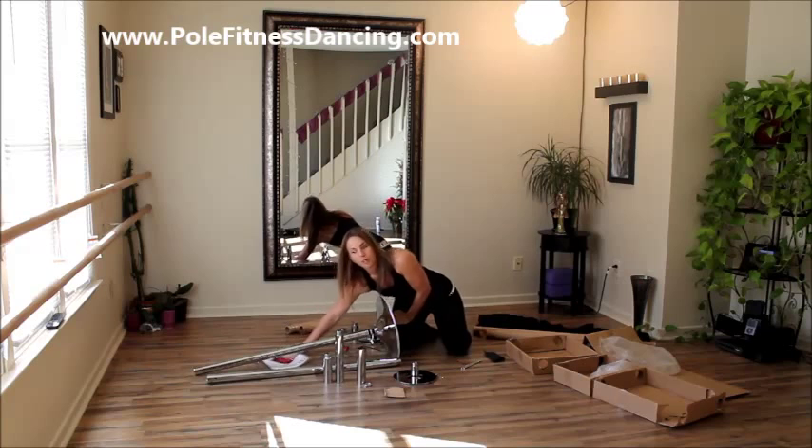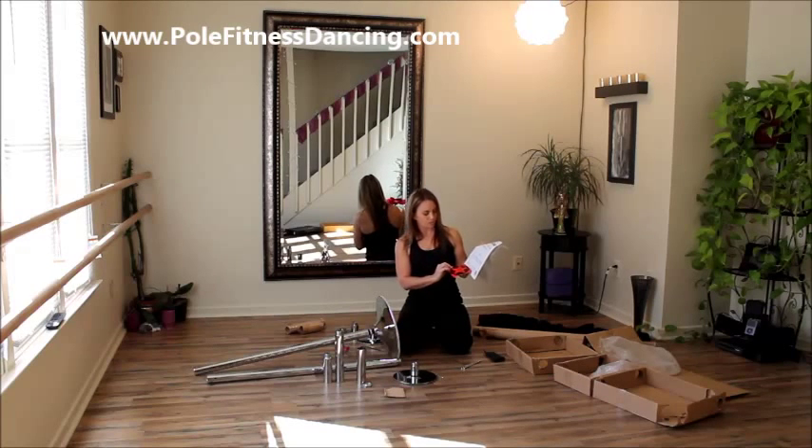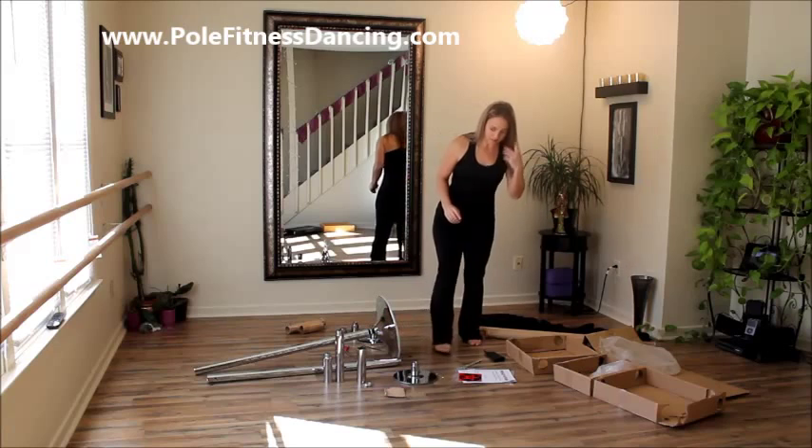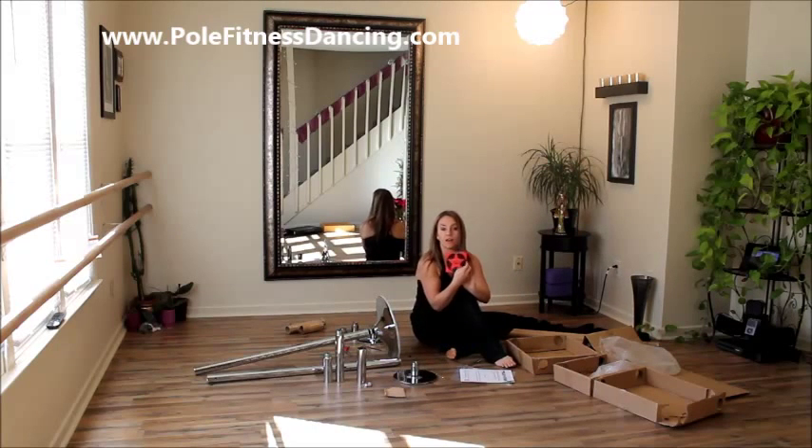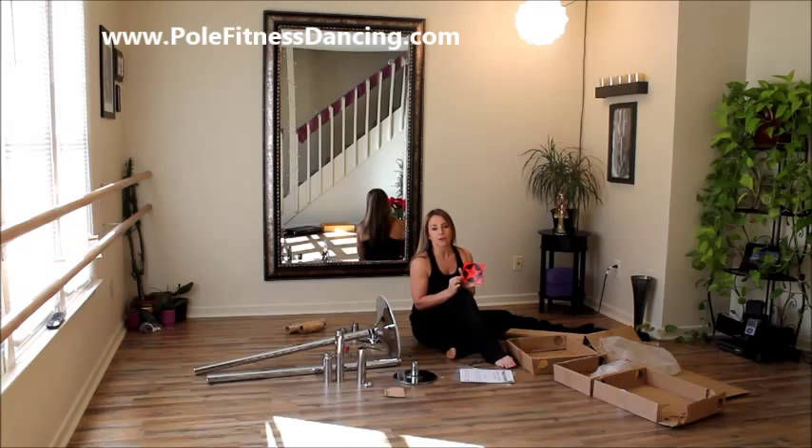The only other thing I'd like to review with this Pole Star pole is its instructional installation video. I can't pop in a DVD, so I'm going to type in the domain name and see what happens. Okay, I'm back. I put in the Pole Star instructional video domain and watched, and really there is no install video. I'll tell you what happened, and this kind of bothers me. This pole video actually forwards to one of my YouTube videos, and I did not know it was going to do that, and they did not tell me they were doing this either.